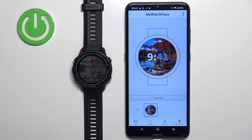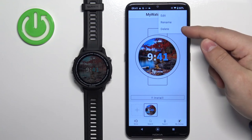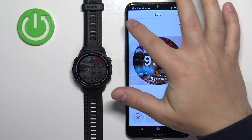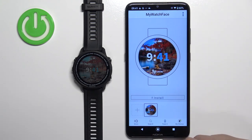Once it's done installing it will be applied on our watch. You can also add multiple watch faces if you want, and you can remove them by tapping this button and selecting delete. You can rename them, change how they look, and edit them even further. Once you're done you can close the application.